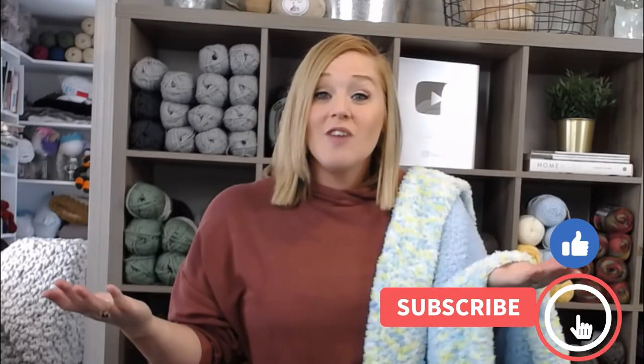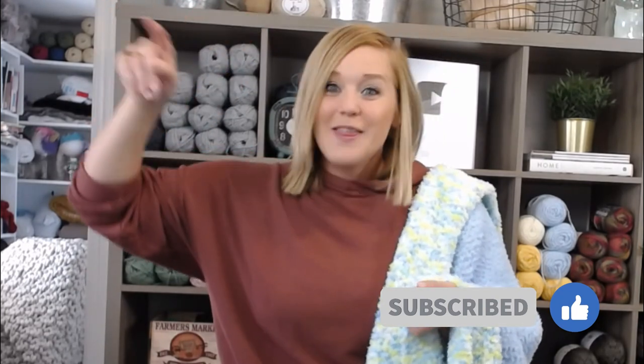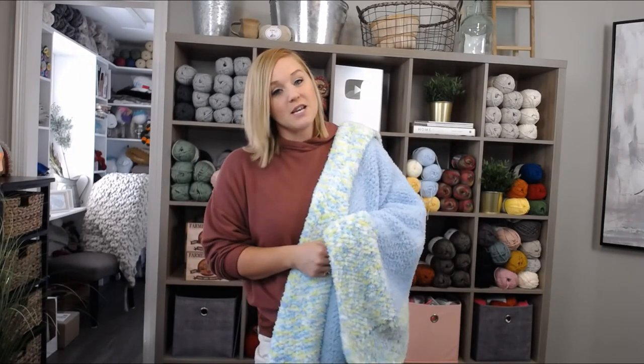If at any point in this video you like what you see or you're enjoying the content, please push that thumbs up button. If you haven't yet, subscribe to my channel and click the bell and select all, so you get notified whenever I release a brand new video. I try to release a new video every single Friday, covering a wide range of crochet projects, tips and tricks, fun giveaways. The pattern that I created for this Snuggle Me Baby Blanket I'm going to put in both the description section and the comment section below.